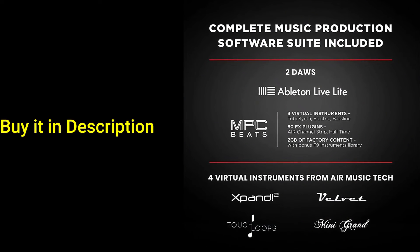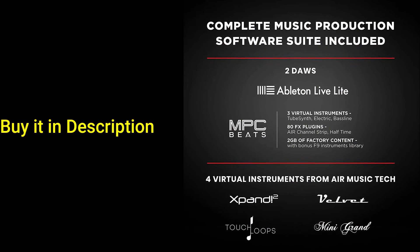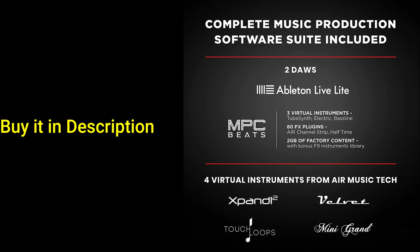Premium software suite included: MPC Beats, Ableton Live Lite, Velvet, Xpand 2, Mini Grand, and Touch Loop.